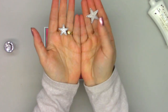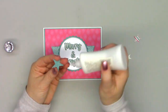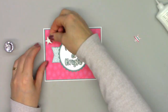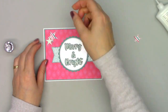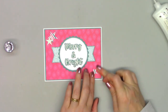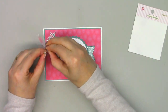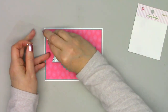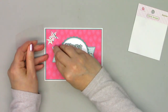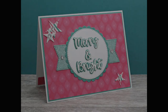I do want to add just a few little embellishments, so I pulled out the stars again. I cut two out of this diagonal striped paper and one out of glitter foam. I'm going to adhere two in the upper corner and one in the lower corner. Then I'll pull out those clear bubble bling and add one on the inside of each of the stars. I decided to add two more just on the edge of the sentiment. That is card number three.